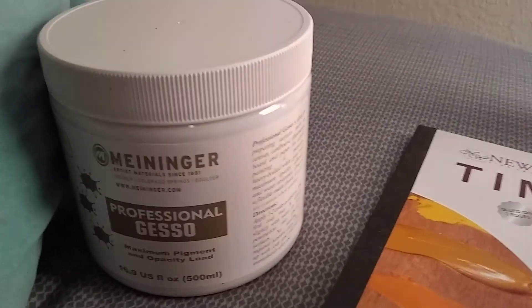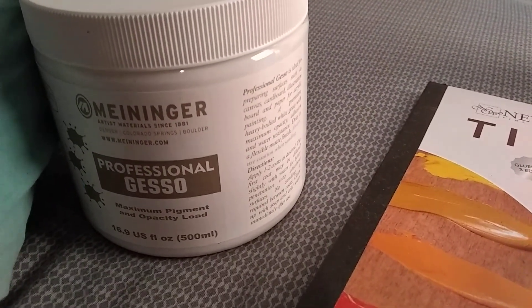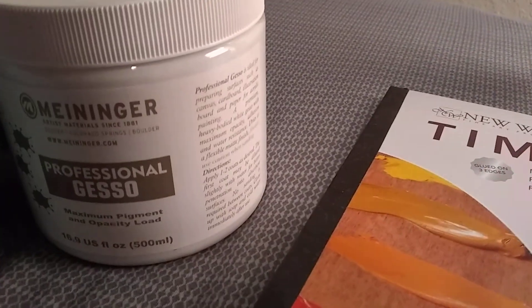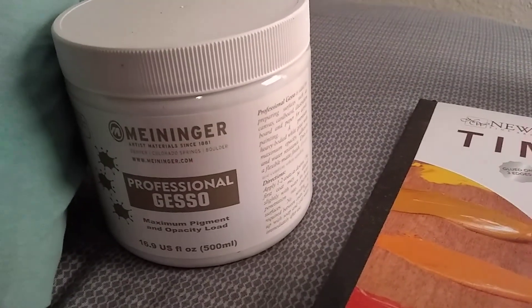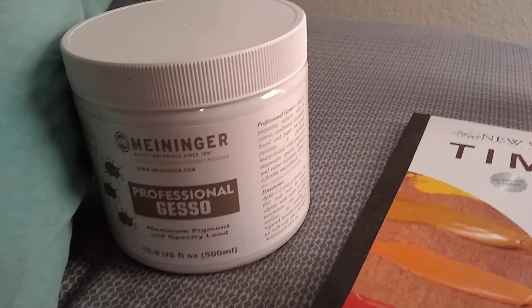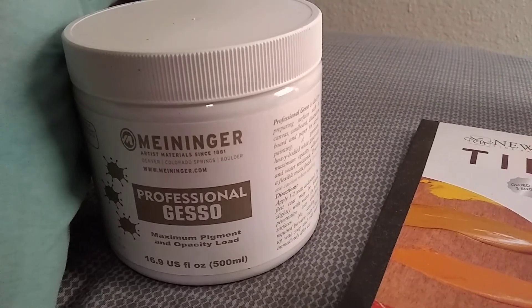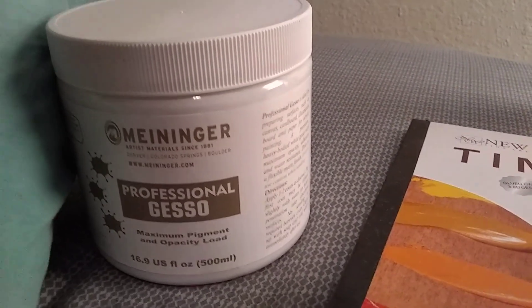I've started using Gesso again — it's a really heavy-duty pigmented white color. It's got a lot of heavy pigment, it's very opaque, and you can apply it on your canvas. It just makes your oil paints really stick to the canvas better, giving better adhesion.